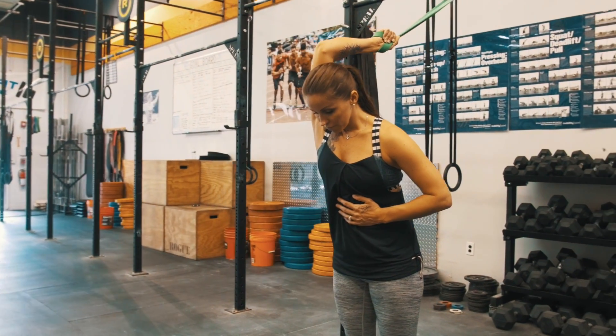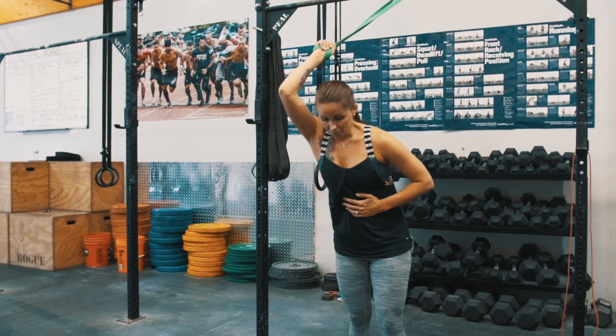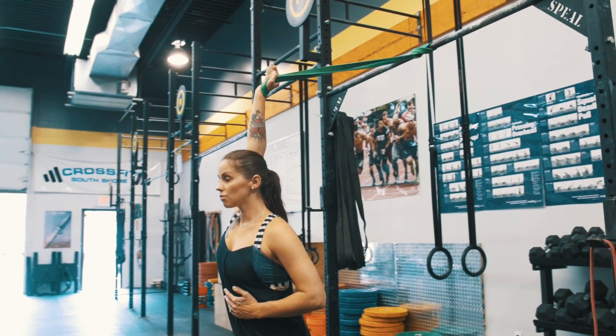This is the first stretch in the series. From here, we're going to take a small step back and lock our arm out like we're locking out an overhead press.